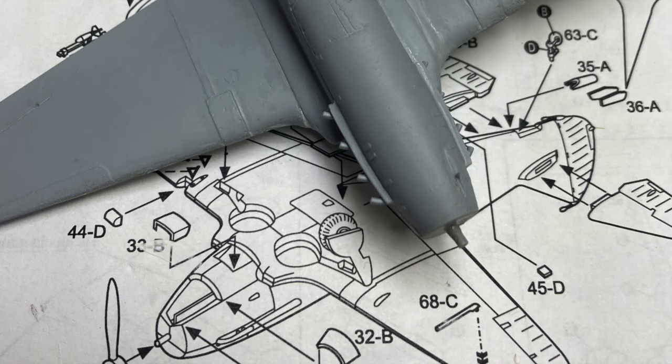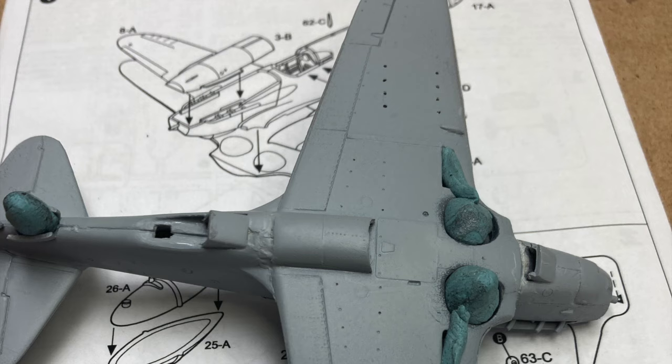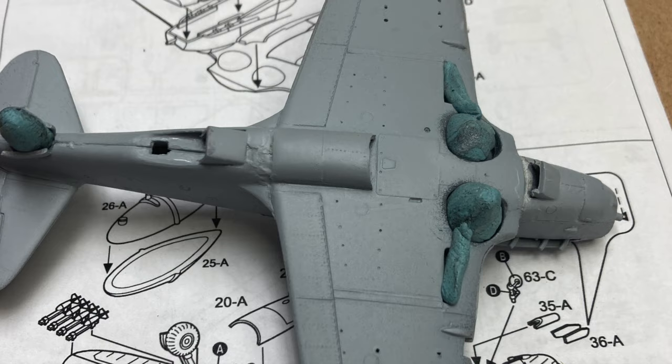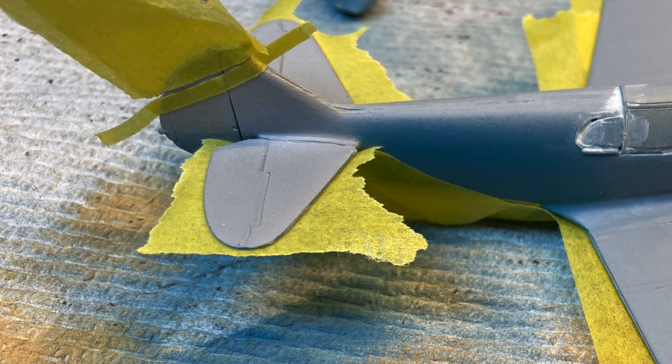After a couple of rounds of puttying and sanding, I gave up and just primed the whole thing. It wasn't perfect, but it wasn't as bad as I thought it would be, so I proceeded to the final paint colors. Before any camouflage could be applied, I wanted to get the white stripes onto the tail. I did this by painting the tail top flat white and then adding strips of Tamiya tape to give me the finished stripes shown in the photograph and on the back of the box art.